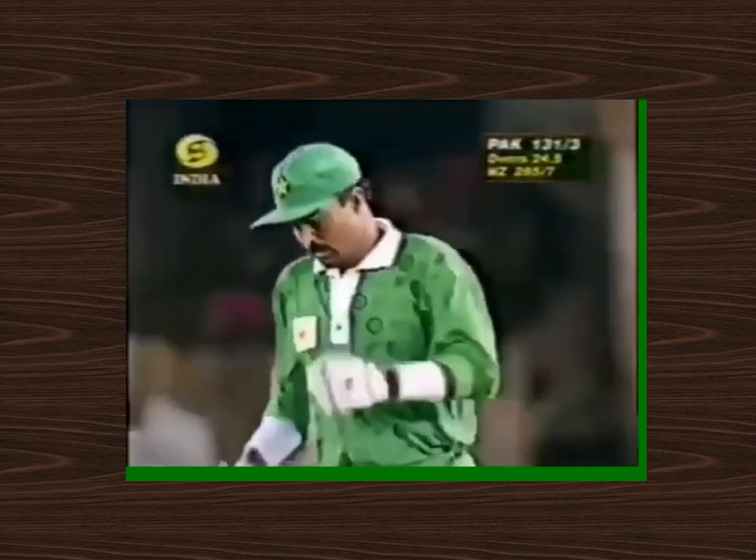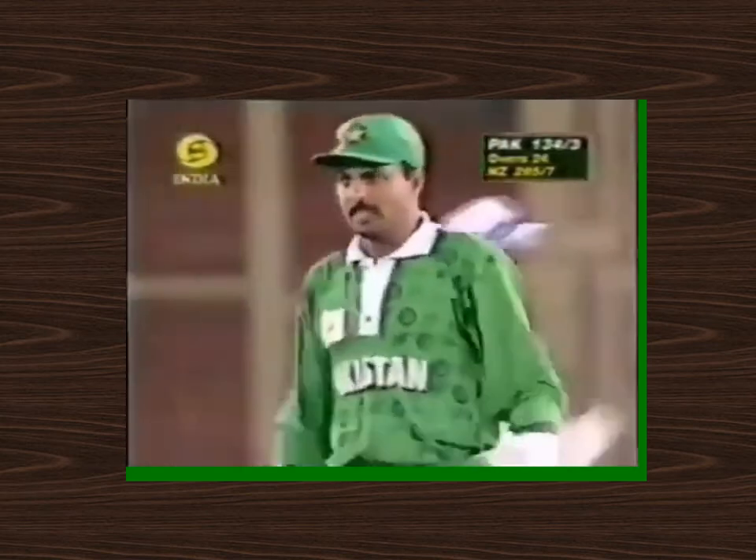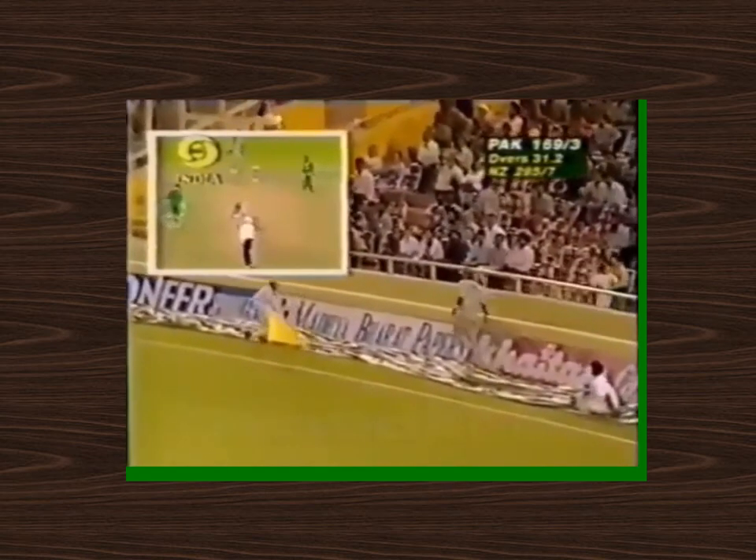That's a nice shot. Keith Davis has just been moved wider, and EJ's got that one fine to pick up the boundary. He's got that one away down towards square leg and it's going to go all the way. Yes, it has. That's well played — that'll take the pressure off a little bit.